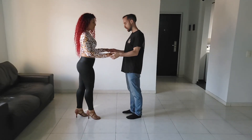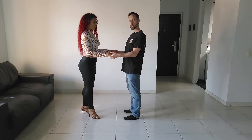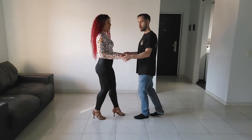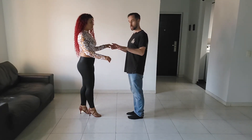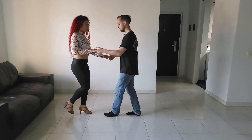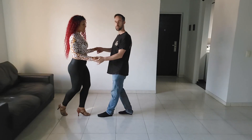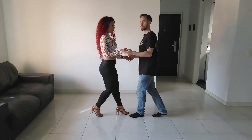If we do it with counts, it would look like this: one, two, three, five, six, seven — the timing switches — so now we're doing five, six, seven, one, two, three, five, six, seven. I can do it in the closed position as well. Let's pretend the music switched and I'm going to step forward on five: five, six, seven, one, two, three.